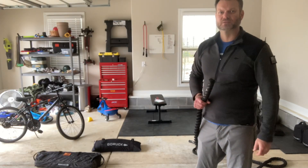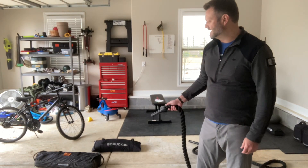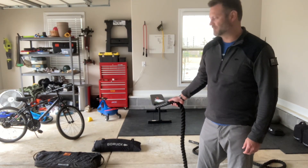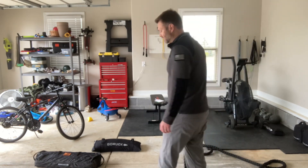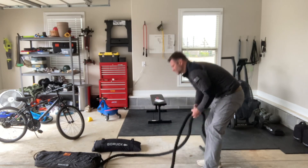Another great option for the sandbags from GORUCK is to use as a portable anchor for your battle rope. I've got an 80 pound 2.0 sandbag and a 50 pound simple sandbag here. I've used both. The 80 is definitely better because it's heavier, but you've also got pinion handles to pick from on the 2.0.